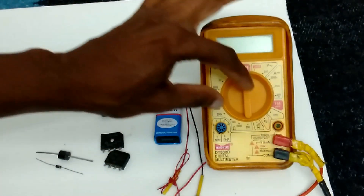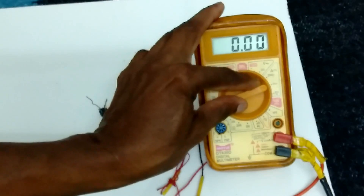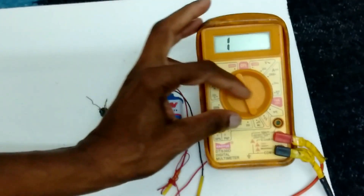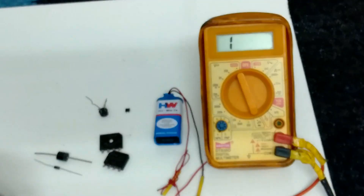Now turn on the digital multimeter to continuity mode. Now continuity mode.